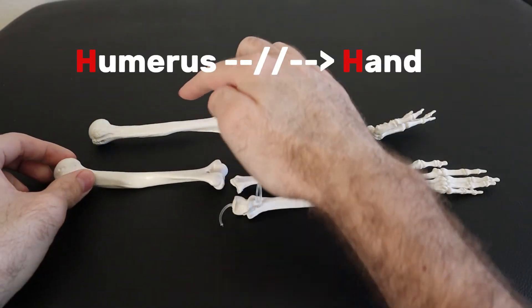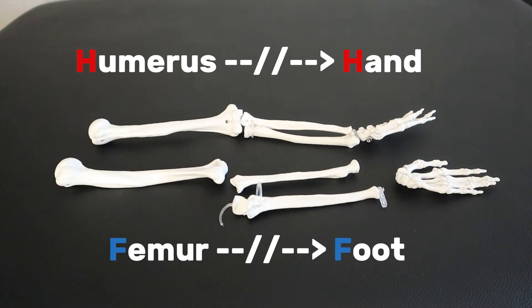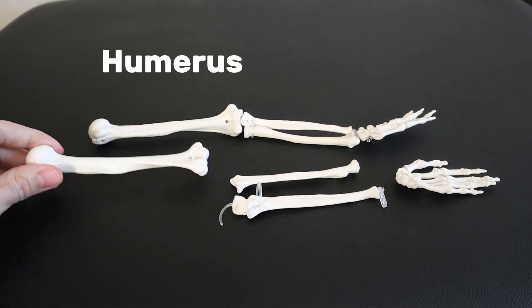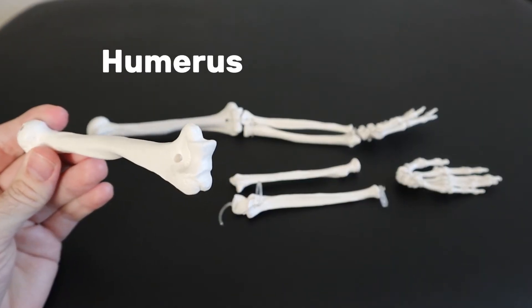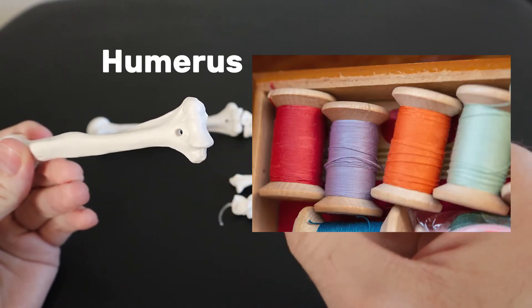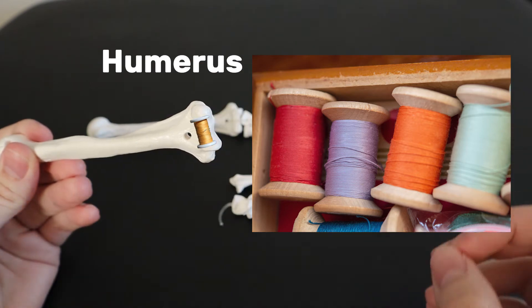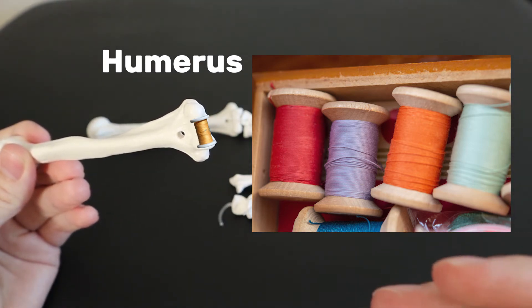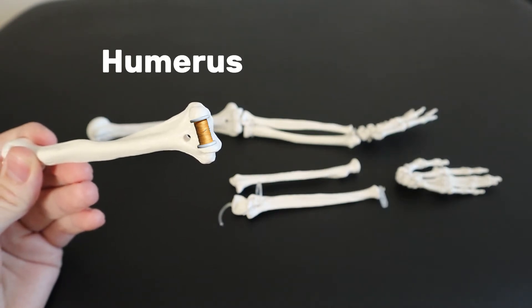One thing to remember is that the humerus eventually connects to the hand while the femur eventually connects to the foot. If you're still not sure what you're dealing with, take a look at the humerus more closely — the standout part is the trochlea, which kind of looks like a spool of thread. This is the part where the ulna rotates around. I think of the spool of thread and sewing — how do you sew? You use your hands. So you know you're in the arm, and the big bone of the arm is the humerus.